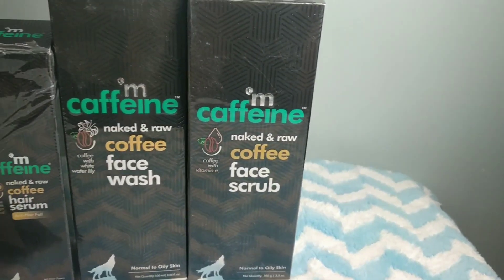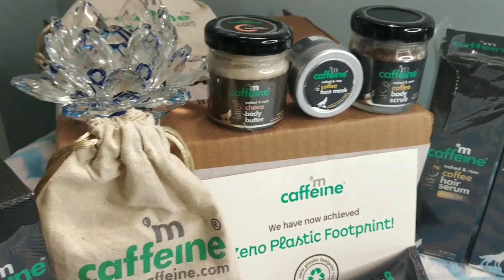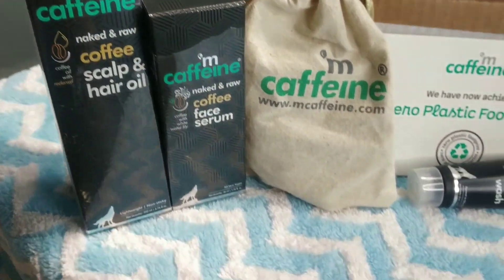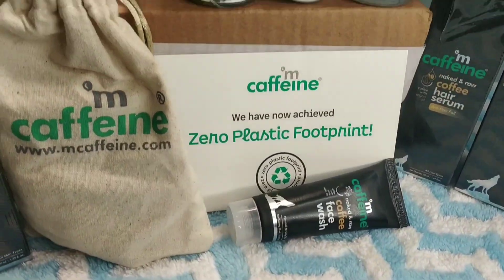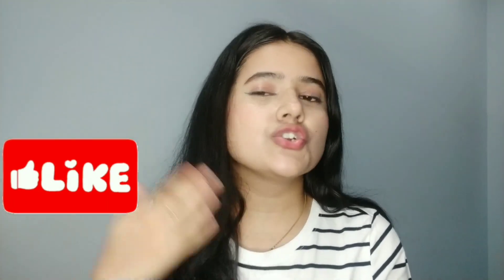All products are open and I will be sharing my channel with all these products. If you like this video, please like and share this video. Today I am going to use this product.